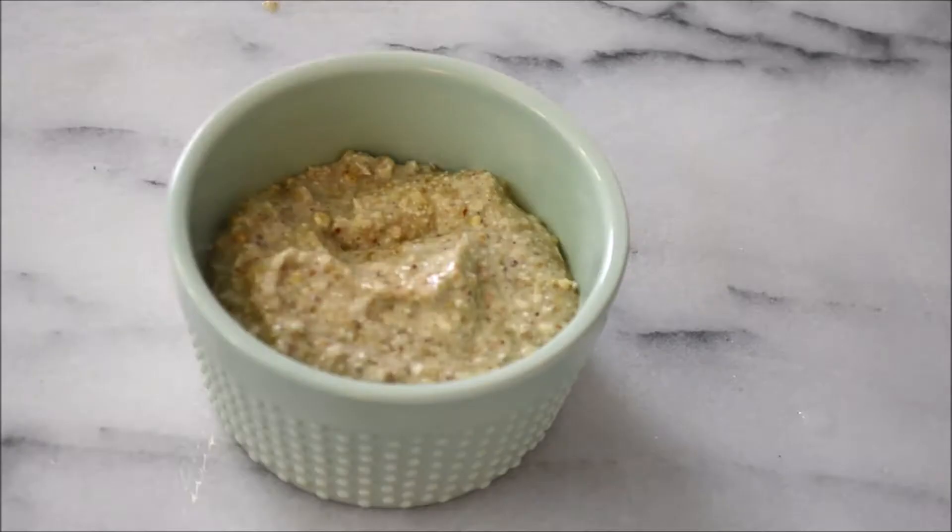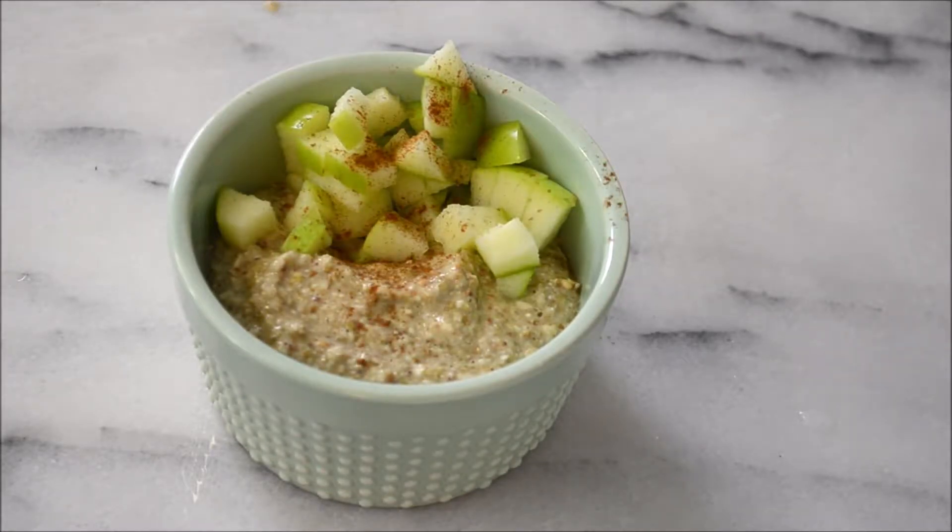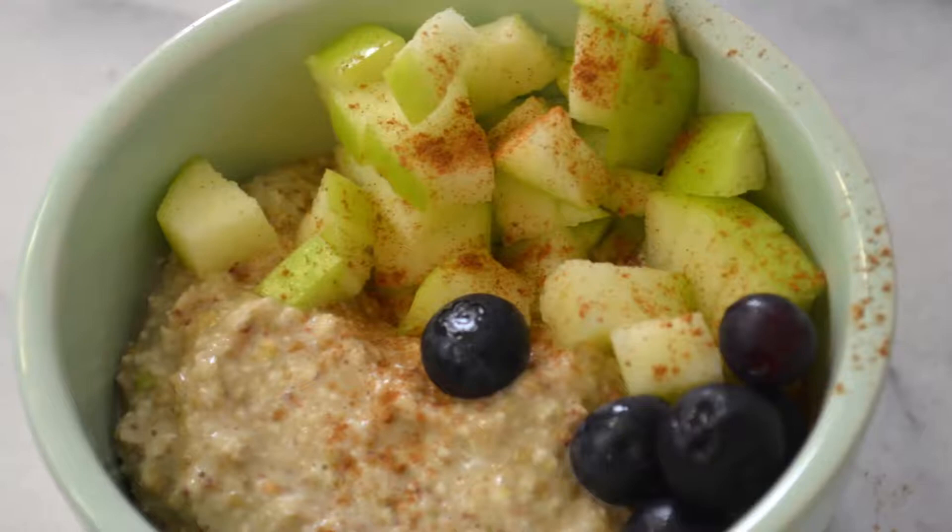Just like our oatmeal, the toppings are pretty much whatever you want. I chose to use some diced apples, a touch of cinnamon, and some fresh blueberries. And that's it for our second breakfast option.